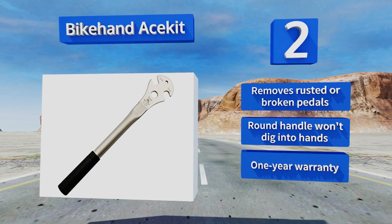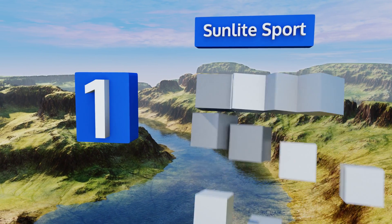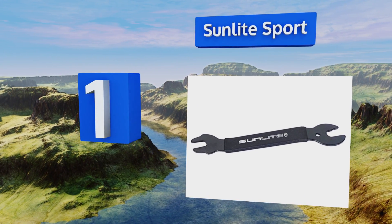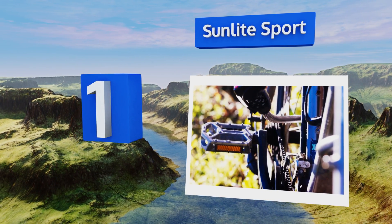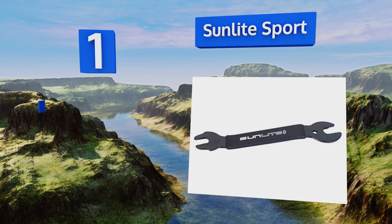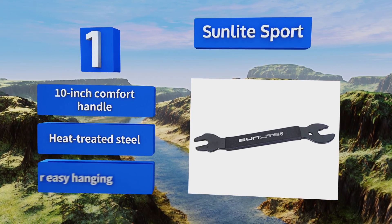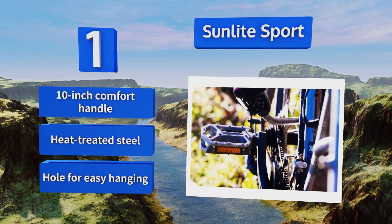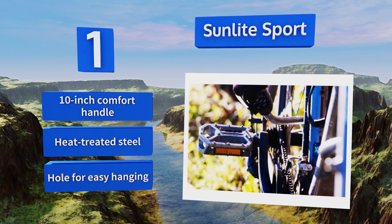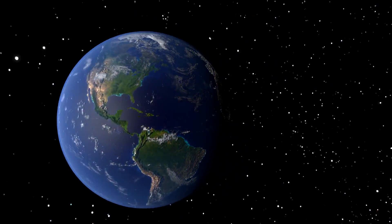Taking the top spot on our list, the Sunlight Sport features two heads of different sizes and an offset grip to prevent scratching up your hands. One end has a 16 millimeter opening while the other is 17 millimeters, making it more versatile than options with only one head. It's equipped with a 10-inch comfort handle made with heat-treated steel and has a hole for easy hanging.